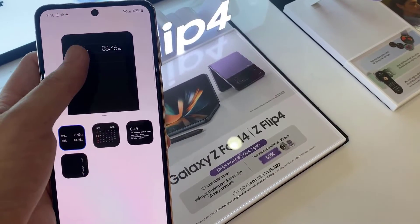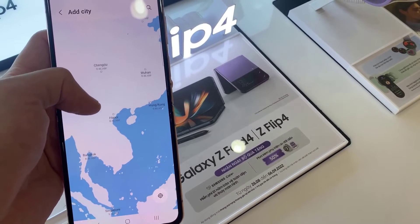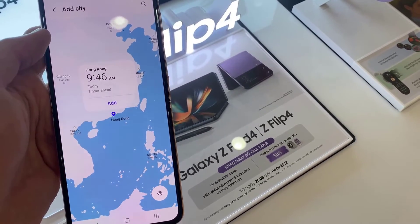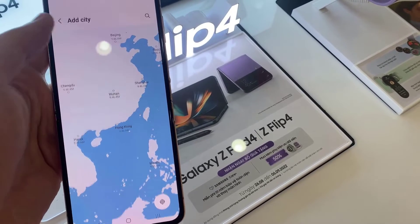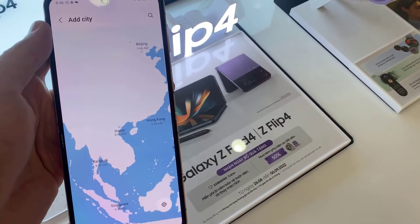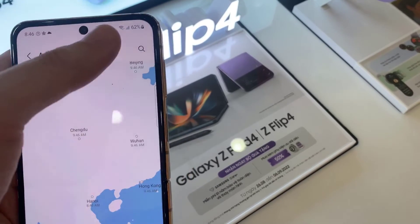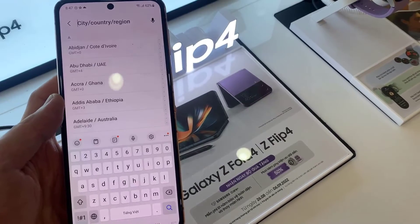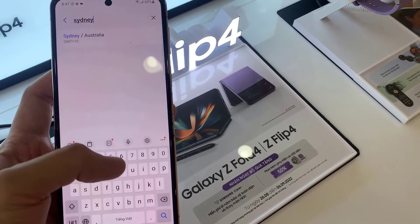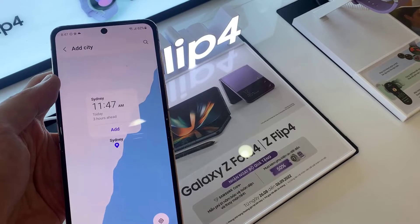At the top here, tap on the add or the remove button to add an additional clock. In here, tap on add city. You can put in the city that you want to add. So for example, I'll put in Sydney. And then tap on add.